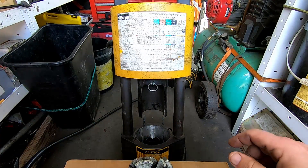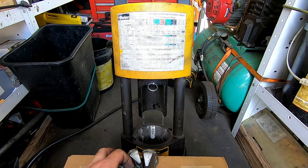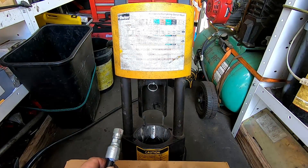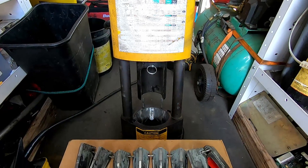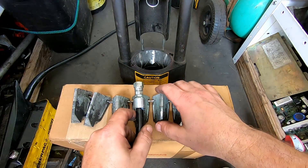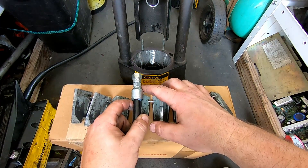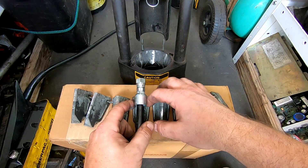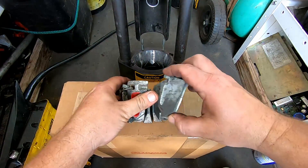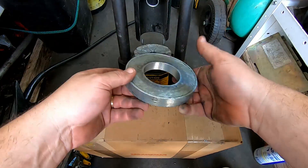Before putting the die in, it's a good idea to put a little lube on the inside of the die. These dies have a little lip on them — when the die is in the press you need to line that lip up with the edge of the fitting. If you go too far down it's going to over-crimp it, which is bad. If you go too far up it's not going to crimp the top. So it needs to be right up against that little lip. Drop the die in there.